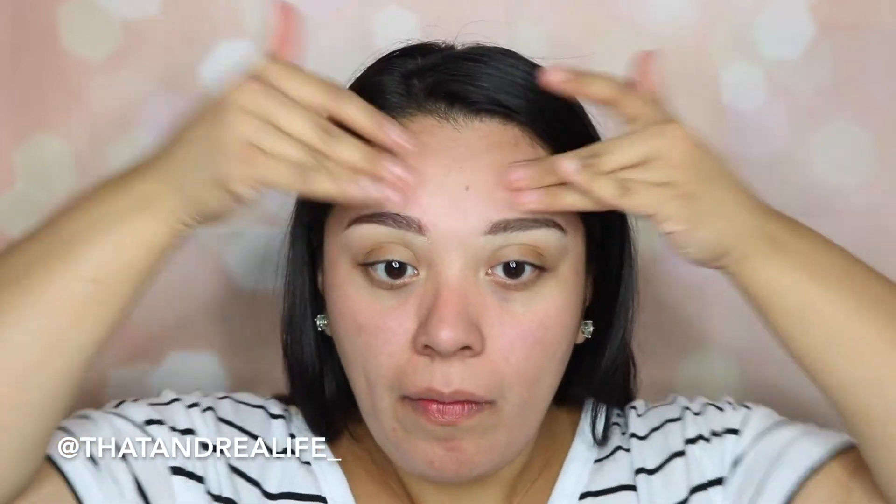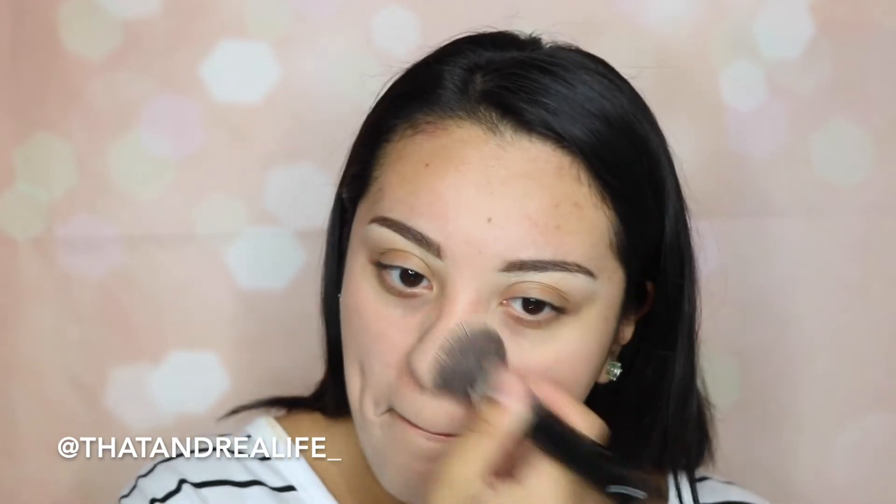I'm going in with the Cover FX Blurring Primer. I've really been loving this primer — it just seeps into the skin so nicely, smooths out any texture you may have, and fills in your pores. Then I'm going in with the Herborian CC Cream Radiance. It really smooths out your whole complexion, gives a little bit of a radiant-looking glow to the skin, and it's so lightweight that it honestly feels like you're not wearing anything at all.